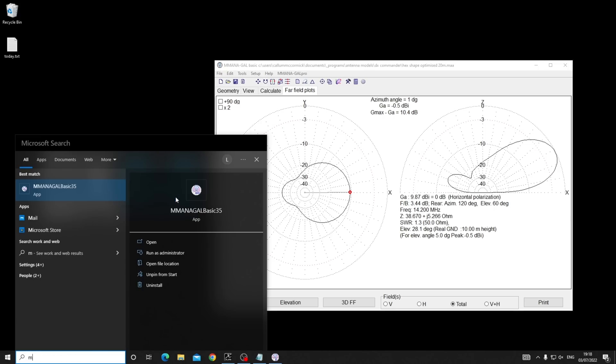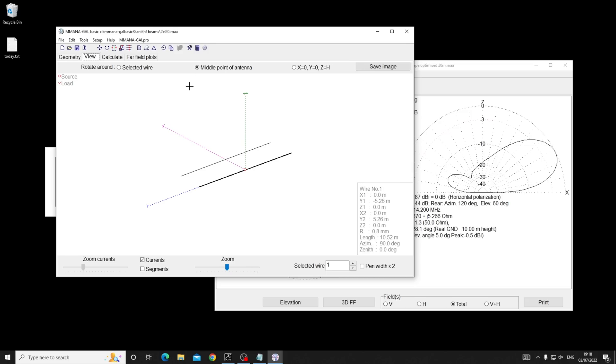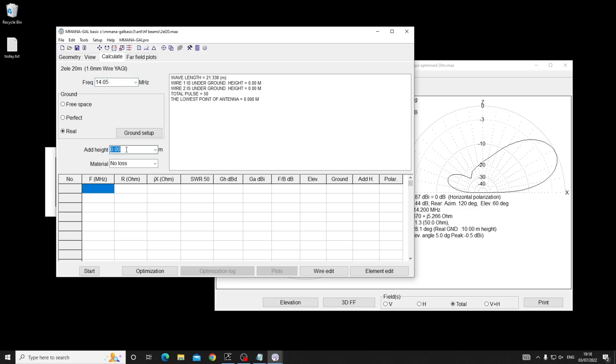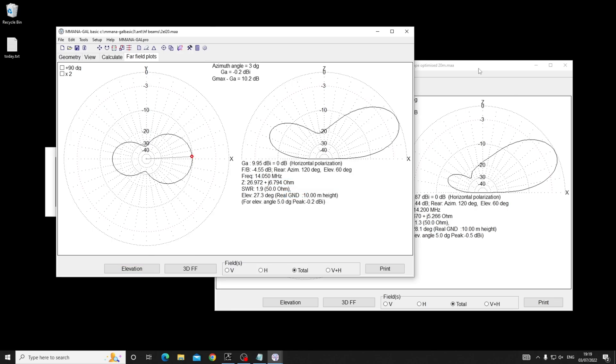For the hex beam at 10 meters, five degrees baseline, I'll fire up another instance of the modeling software with a two-element Yagi at 14.05 MHz on real ground, also at 10 meters, made out of wire to compare apples with apples. The far field plot looks a bit funny and probably needs some optimization, but the forward gain should be fairly accurate. The hex beam says minus 0.5 dBi forward gain; the two-element Yagi says 0.2 dBi - so it's slightly more gain, though pressing the optimization button would likely tighten that up.